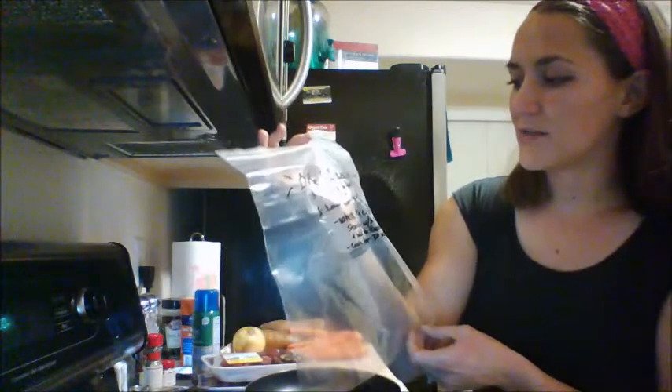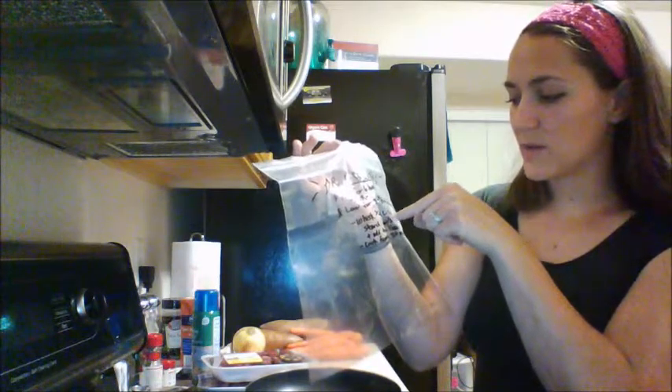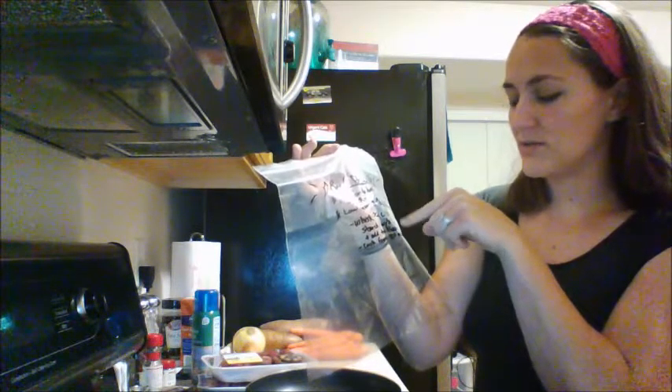I wrote: cook on high for six hours or low for eight to nine hours. And then there's a little section down here — I said whisk a fourth cup of tapioca starch with two tablespoons water, add it to thicken, and then cook for 30 more minutes.